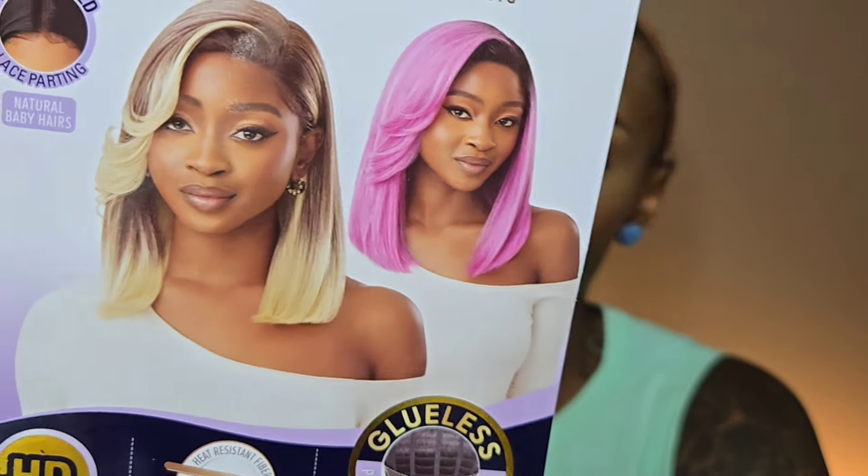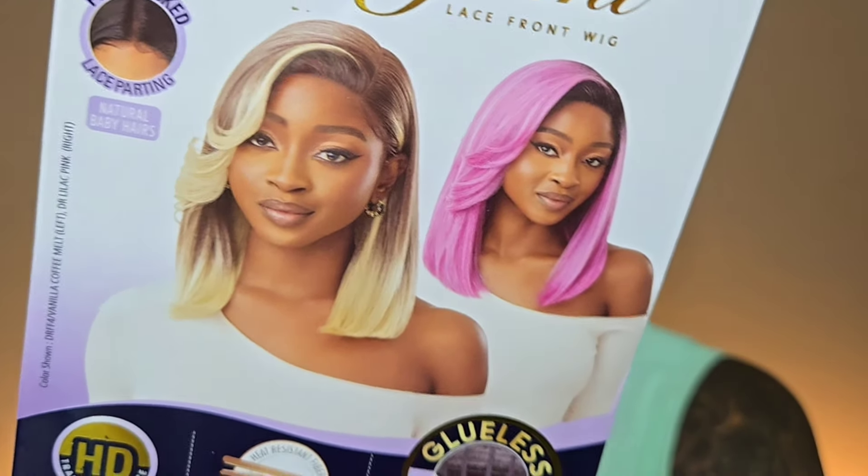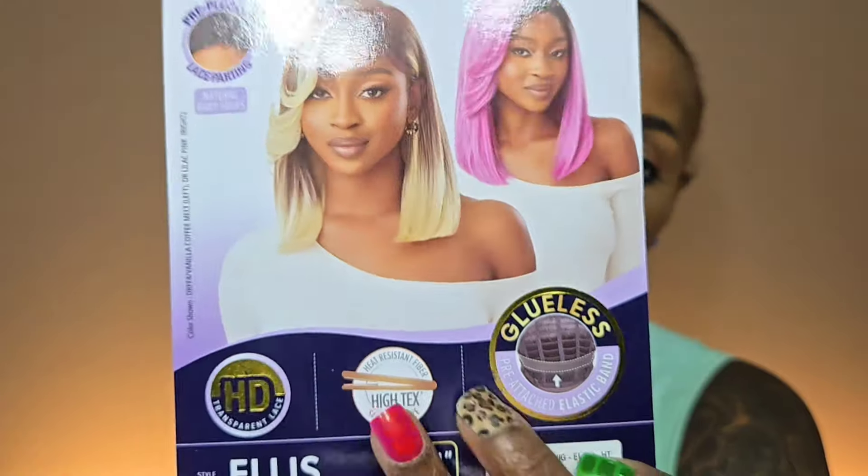Ellis is 14 inches long. The model on the stock card is wearing her in vanilla coffee milk and lilac pink — very, very beautiful blends. Y'all know I almost went with that vanilla coffee milk, but I said I didn't want the color to influence how I feel about this wig too much, so I went with that good old fashioned 1B.